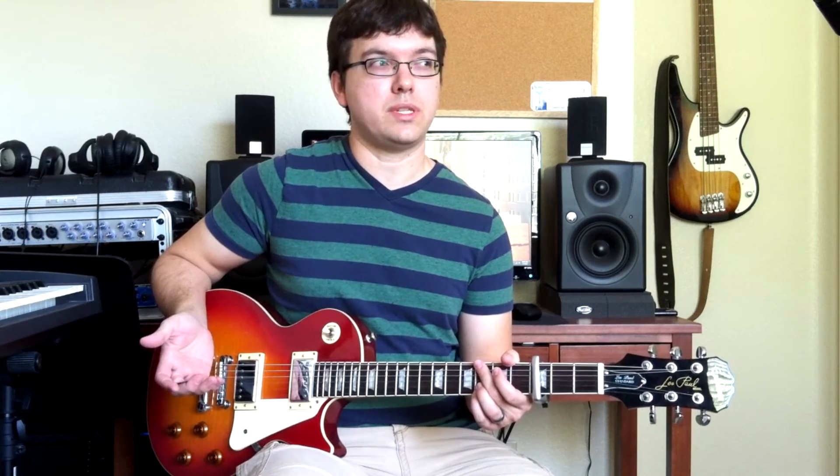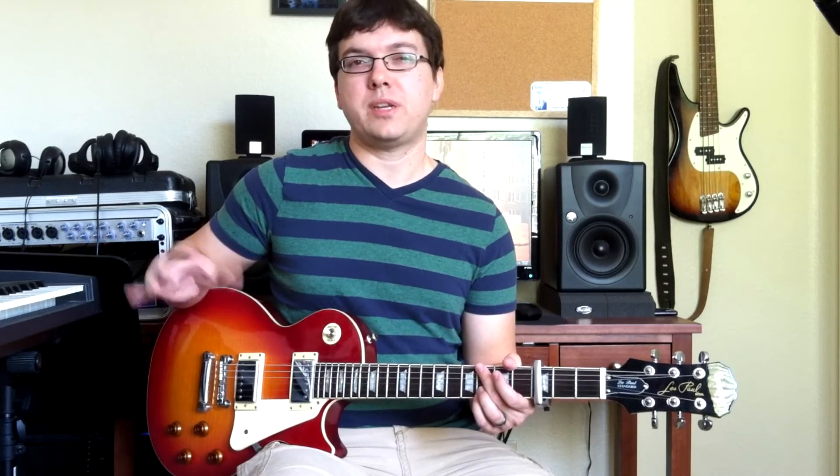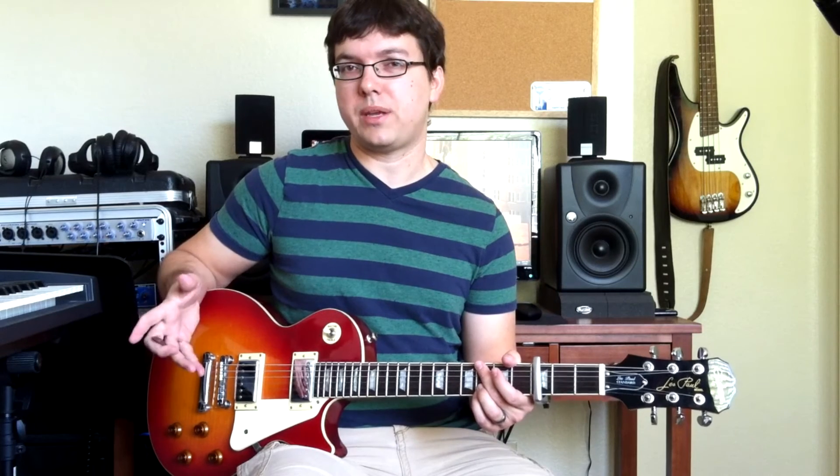Welcome to the guitar tutorial for Here Is Our King by David Crowder Band. I'm kind of covering the album version from A Collision and also the live version that my church does. David Crowder Band modifies the way they play this a little bit between the album and the live one, but I'll cover bits of both.